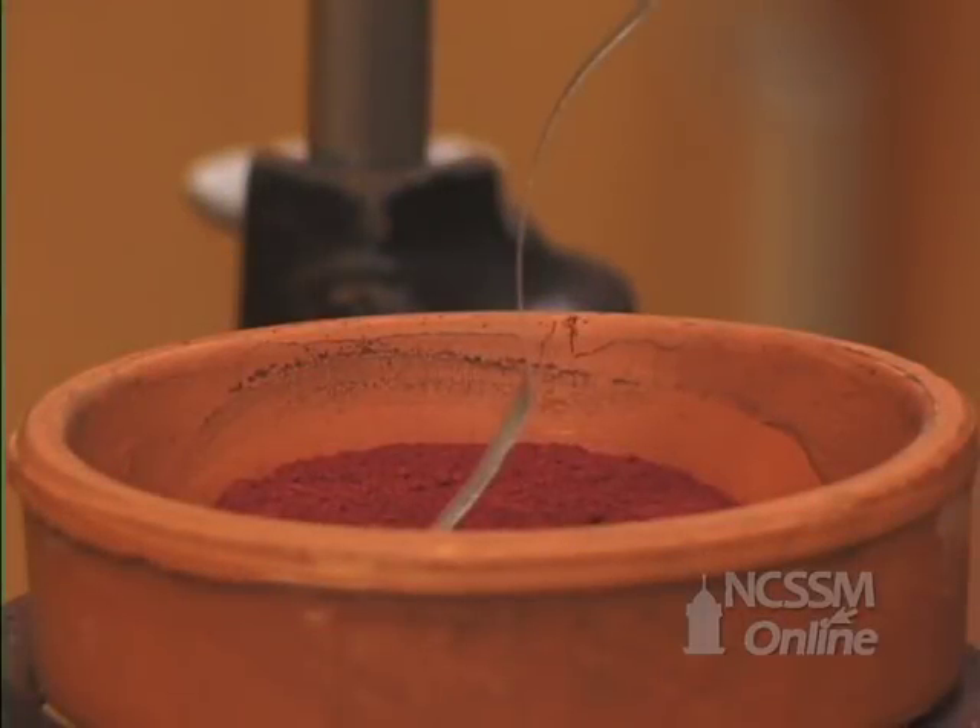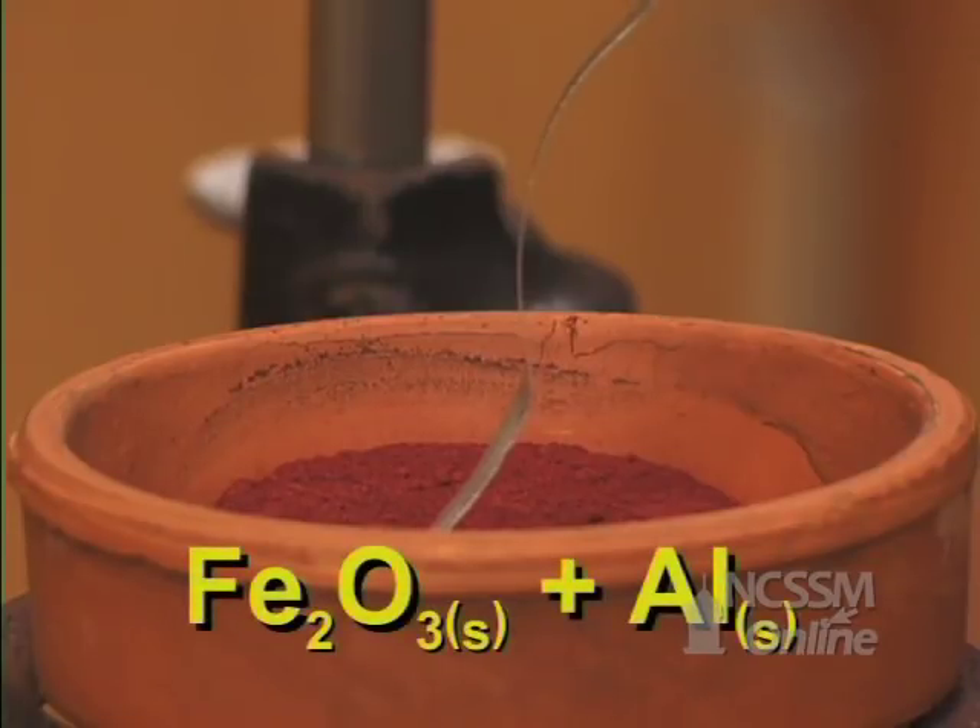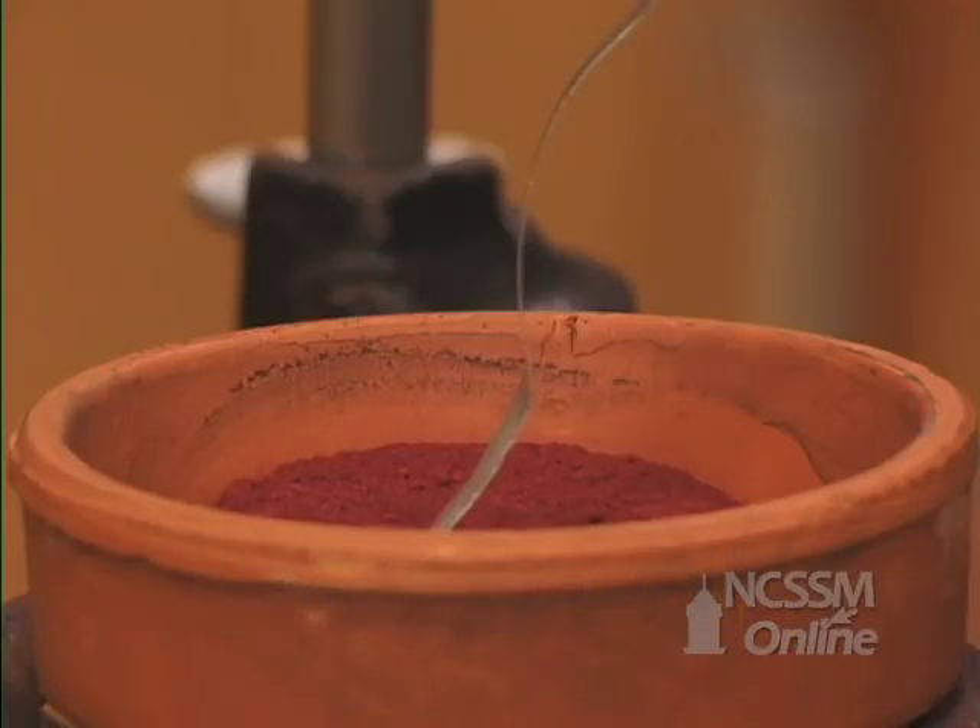We will use a thermite reaction as an example of a very exothermic reaction. The thermite mixture consists of iron 3 oxide and aluminum powder. A small piece of magnesium ribbon is used as an igniter.